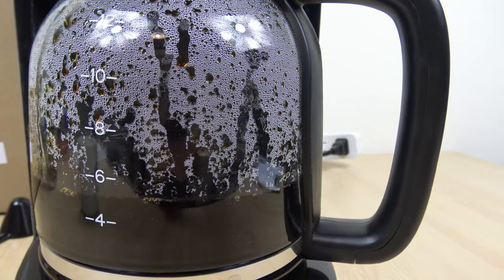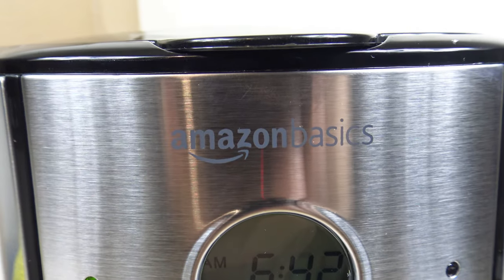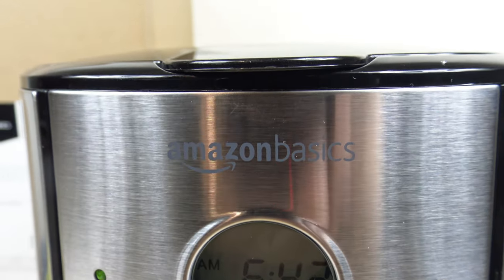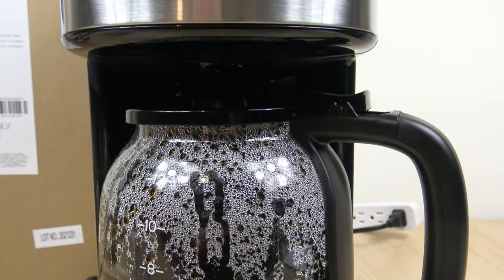Hello everyone, welcome to the channel. In this video I'm going to cover the Amazon Basics 12 cup programmable coffee maker. I'm going to show how to make a pot as well as go over how to set the clock and programmable timer.